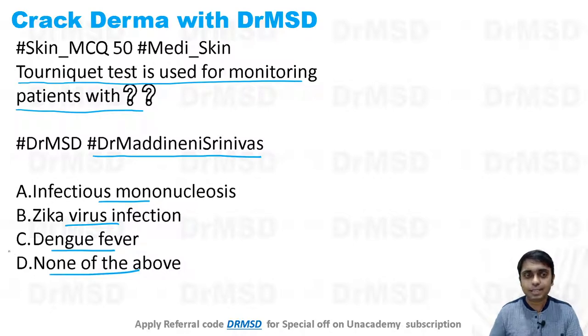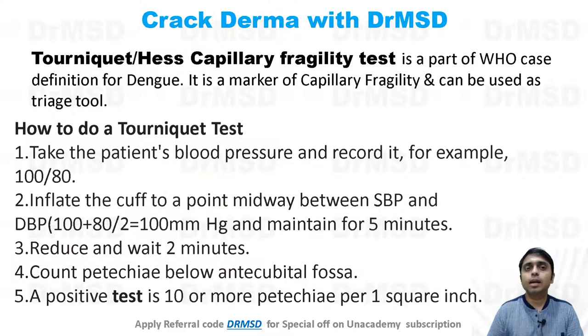If you thought the answer is dengue fever, then you do remember your clinicals. This test is also called the HES capillary fragility test or tourniquet test. In dengue fever, we are going to see this test positive.